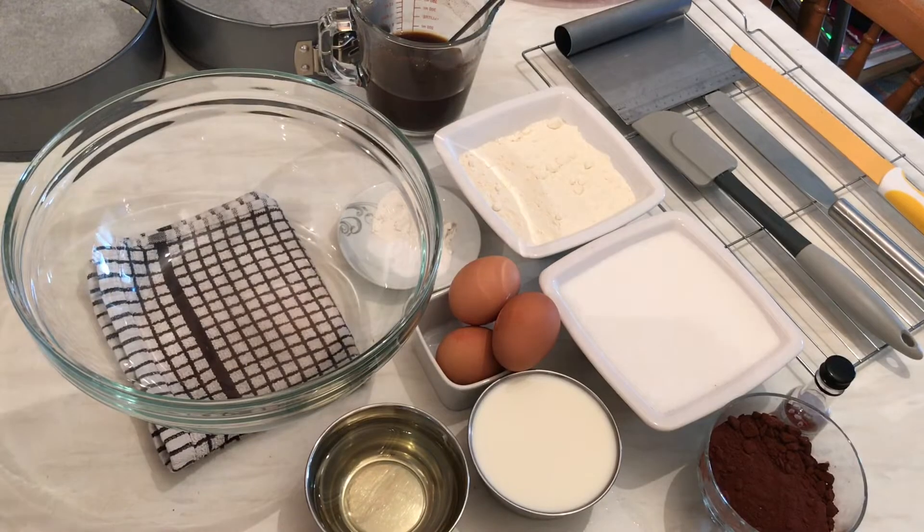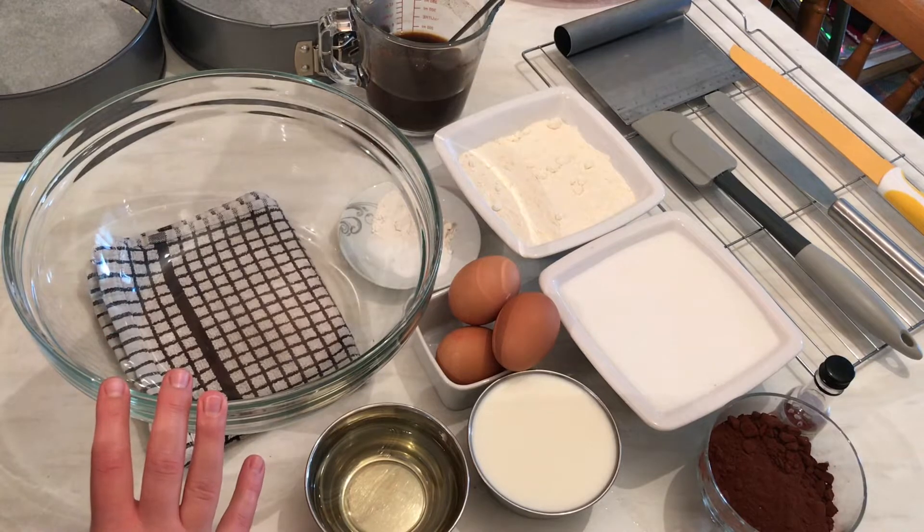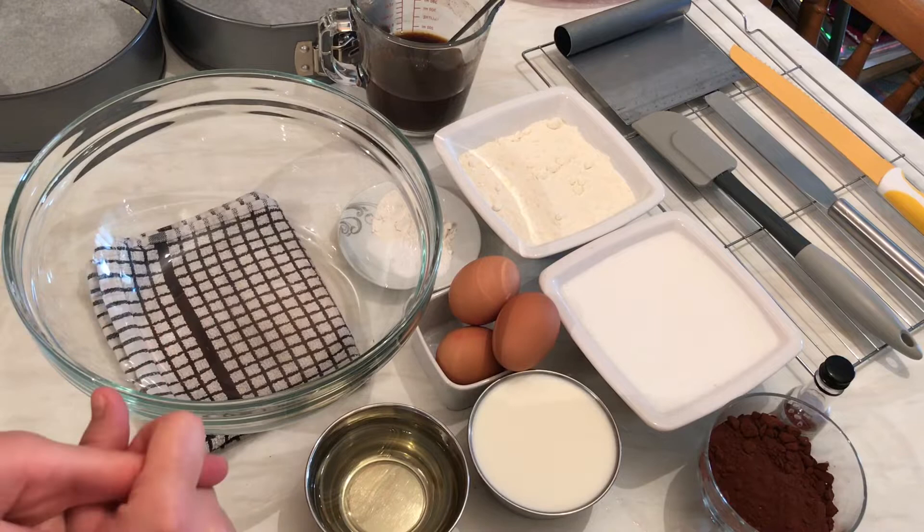Hi guys, today from my kitchen I'm going to show you how we can prepare a delicious and rich chocolate cake with mascarpone cream. It's super yummy and easy as well. First, I'm going to preheat my oven to 180 degrees.